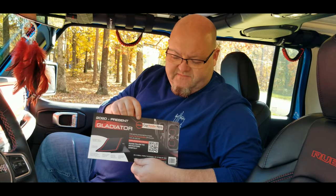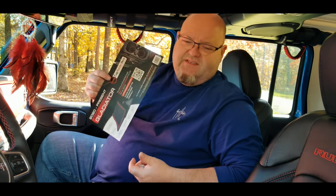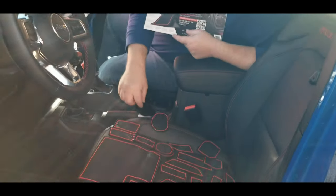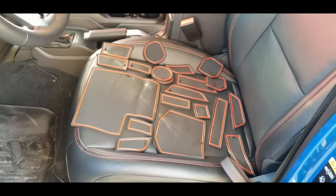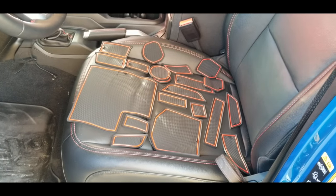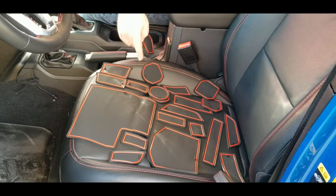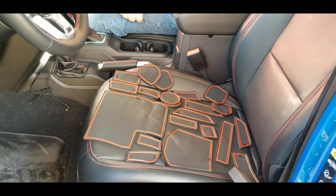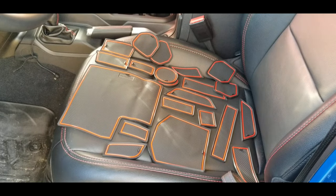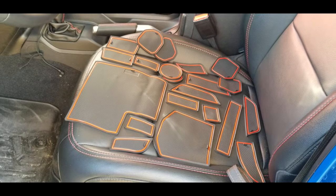Now these little rubber mats — I know usually when you buy stuff made out of rubber they have a stinky smell to it — but these don't really have a smell at all. I went ahead and laid them all out on the seat so you can see just how many there are. Truthfully, on my GMC Sierra I didn't realize how many little areas there was a spot for a mat. It took me a good 30 to 45 minutes to find all the places where these go, and that's what I'm going to do with the Jeep here.